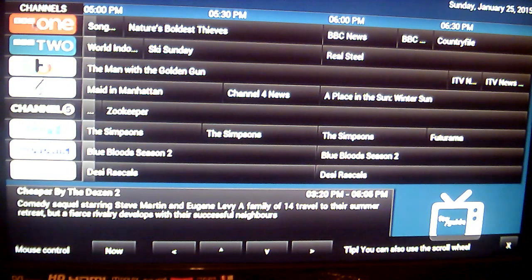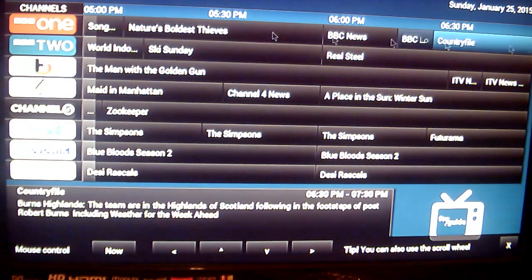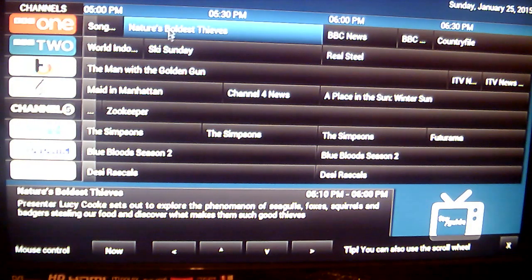As you can see, all the channels load up on one side, and it actually tells you what's on now and next, and even throughout tonight. So for example, on BBC One we have Songs of Praise, next Nature's Ballest Tees, etc.